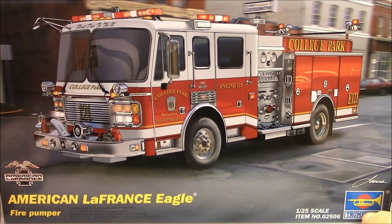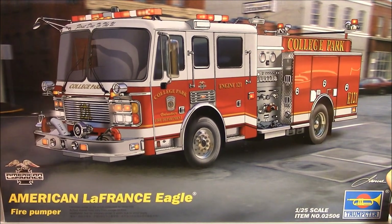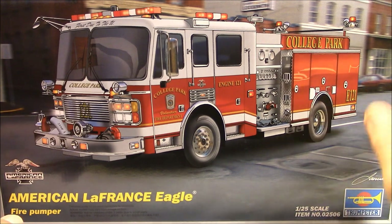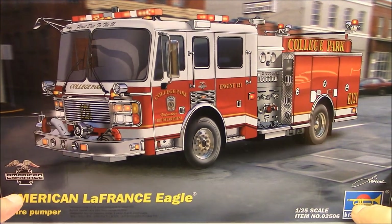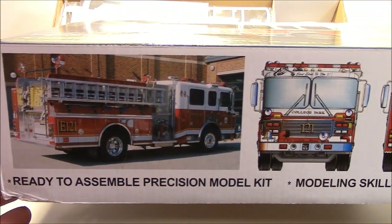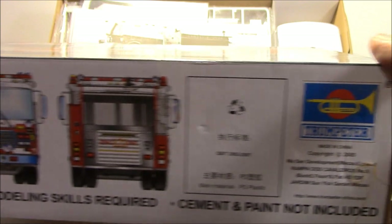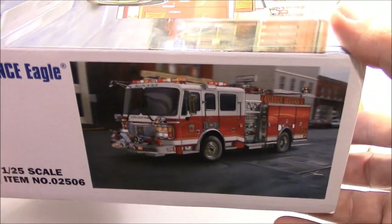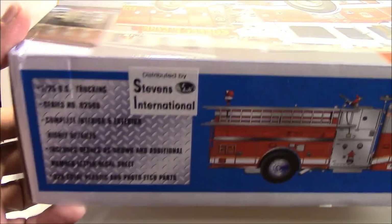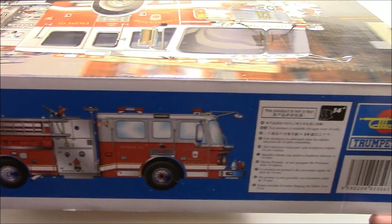This is the box that it comes in and like I said it's huge — it's almost 18 inches from side to side and I measured it at almost 11 inches high. Here's the side art that they have on it, and just another same picture from the top. This kit also includes photo etch parts, which is really really cool.